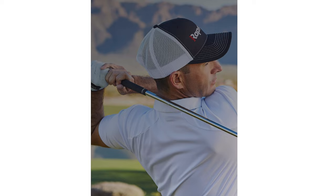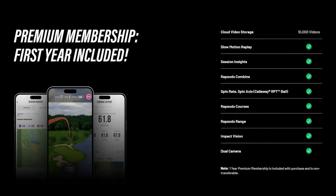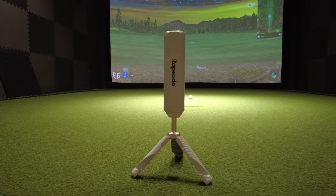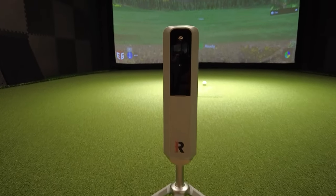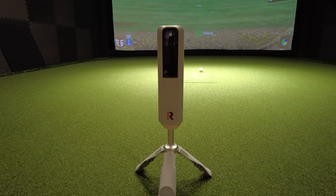Before I activated my premium membership, the Rapsodo MLM2 Pro did let me use practice mode. However, once I activated my premium membership, I had access to both combines and simulation mode. Now if you look at Rapsodo's website, the premium membership is not required to use the MLM2 Pro. However, it does significantly enhance the user's experience by giving you access to 30,000 simulated golf courses, their combined training platform, and a whole lot more. What I think is really cool is that they're giving you a one-year free membership at the $699 price point.